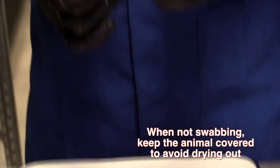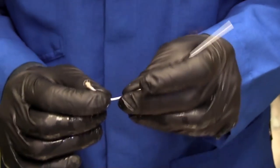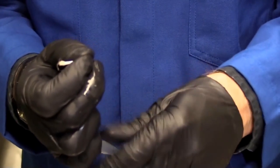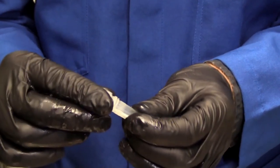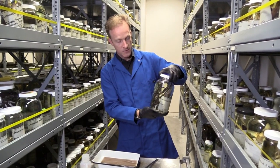Notice I've covered it up so it doesn't dry out. We're looking to see whether any of these animals that were collected years ago may have been infected with a fungal pathogen. We can now extract the DNA from that and see if our pathogen is actually on this animal.